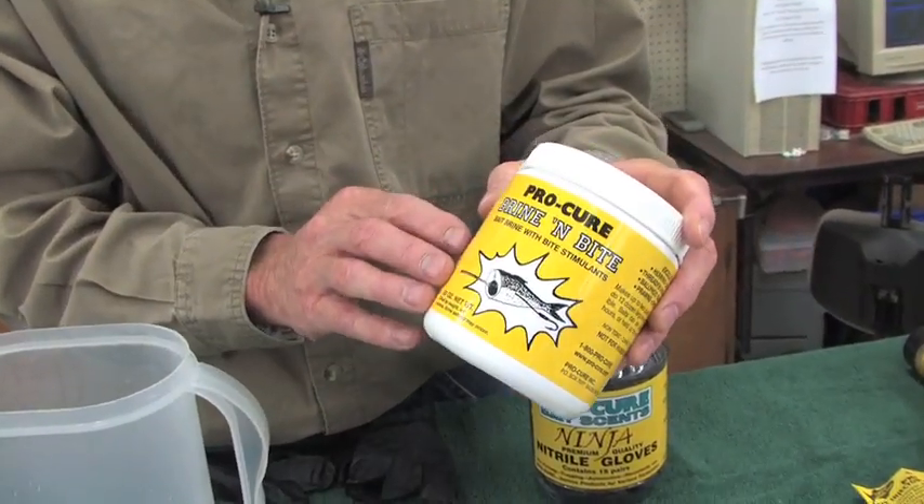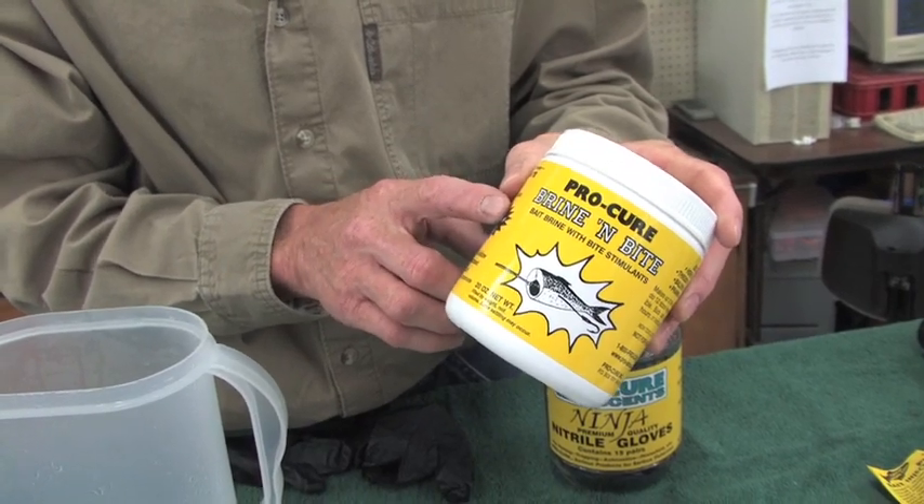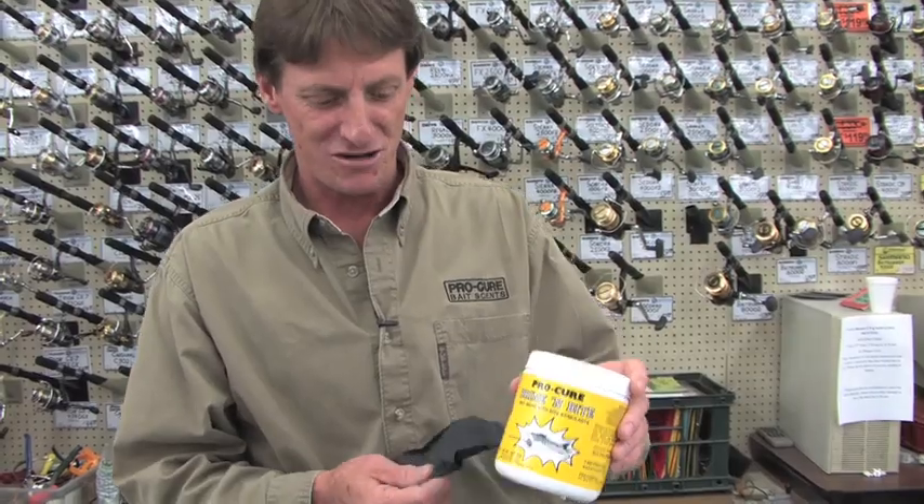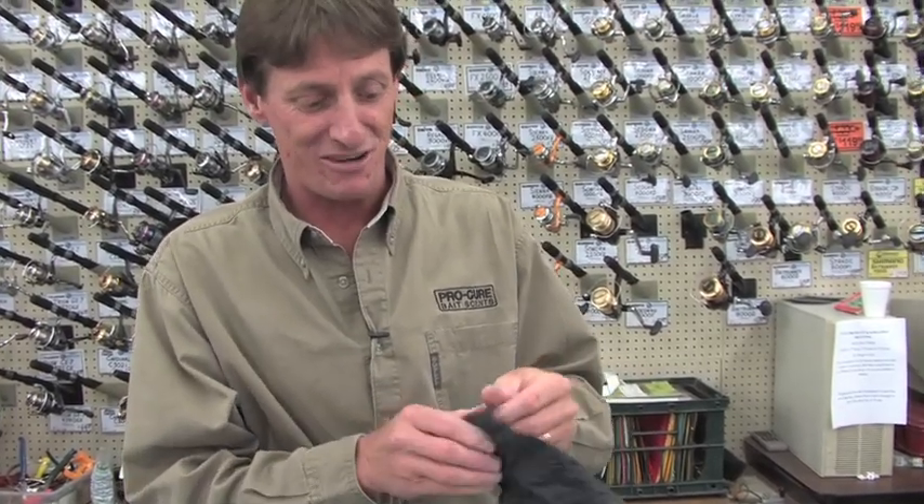This is everything you need right in here. It's 80% fine salts with bite stimulants added to it. Before I start, I've got sensitive skin, so I've got to wear gloves.